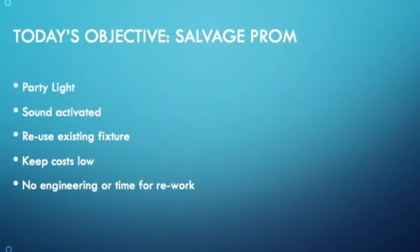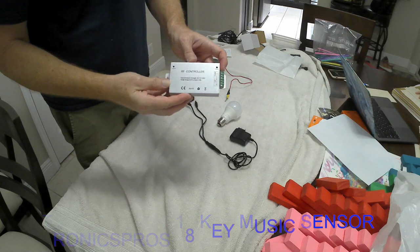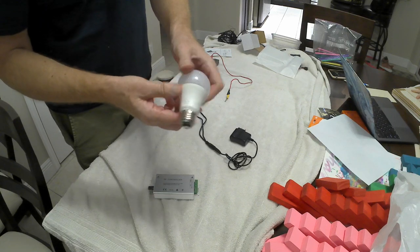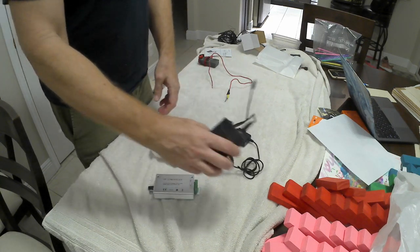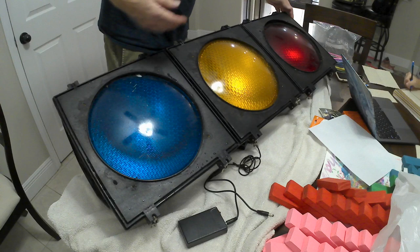The key components for this build are the Tronix Pro 18 key music sensor, which takes the music signals and switches the lights on and off, and a 12 volt 10 watt standard base LED bulb. We're also going to use a 12 volt battery pack.